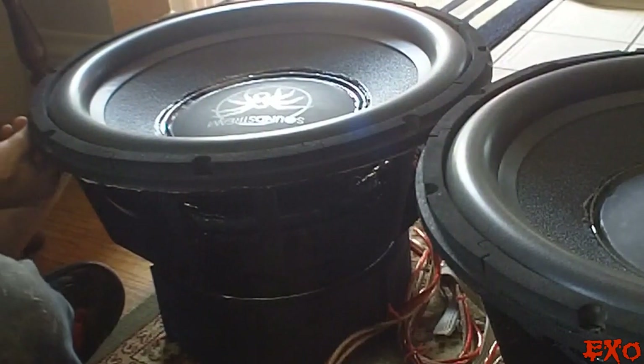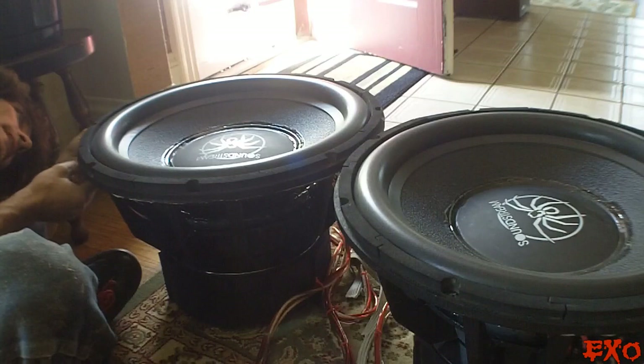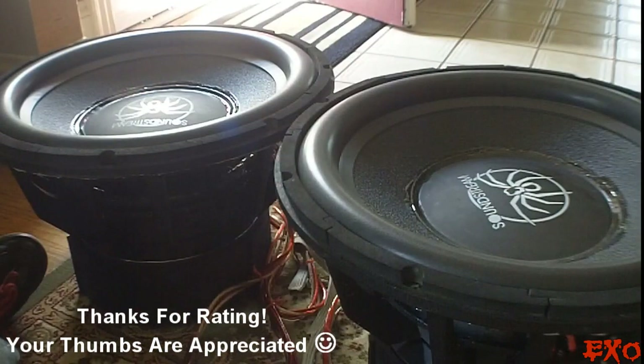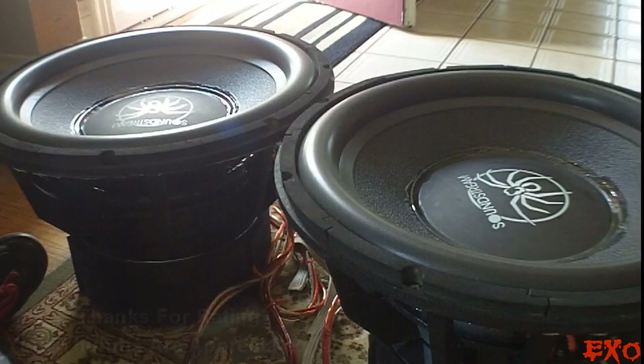So we're coming up on the last piece here — this thing is almost ready to bump. Alright guys, this is just a quick little video, just like I said. Hope this helps you guys fix those air leaks on your subwoofers.